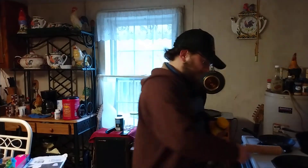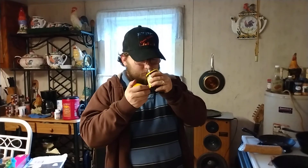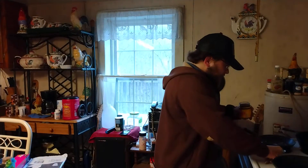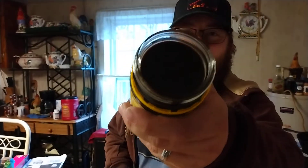All right, the moment of truth, enough stalling. Lord have mercy on my soul. You can definitely smell the barley in this. You know what this sort of reminds me of, y'all? Soy sauce.